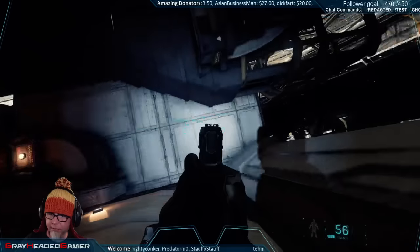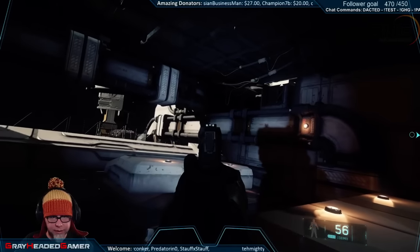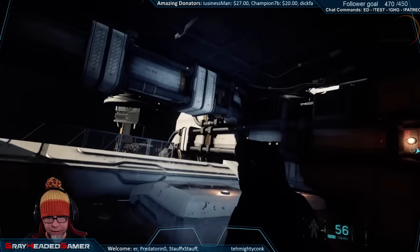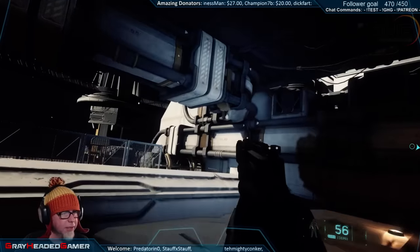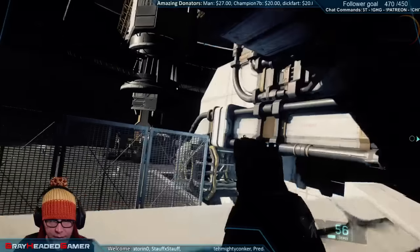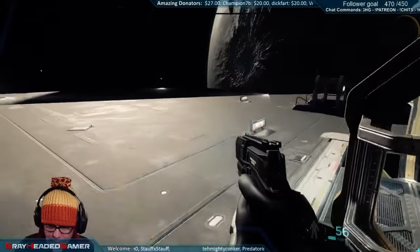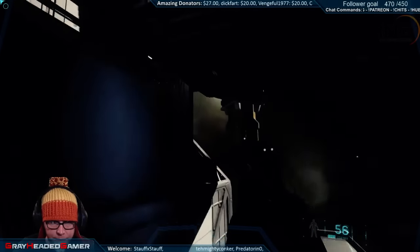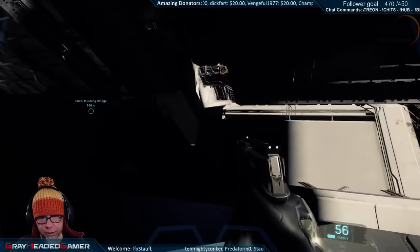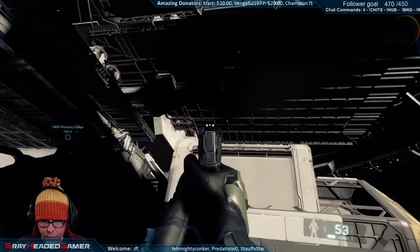This EVA first person shooter is where it's at man - floating around. I cannot wait to EVA inside of a Starfarer with a gravity generator down and fight pirates - oh my god yes, floating around! That would be amazing. That would be a cool little thing - if they put one of the PvP maps on an Idris - oh yeah, like the hangar of an Idris. That would be pretty sweet.